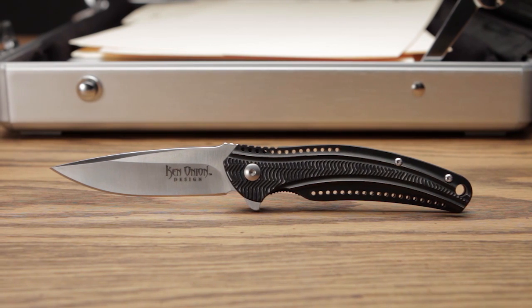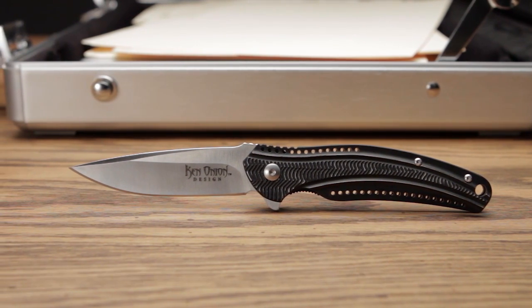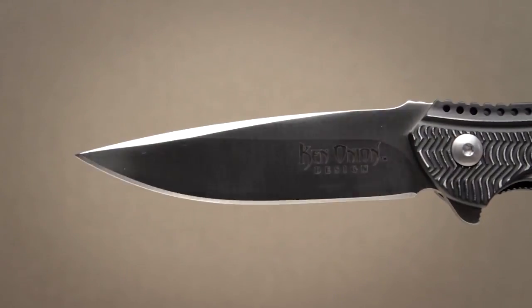The Ripple Aluminum designed by Ken Onion has a high carbon stainless steel blade in the Ken Onion drop point style. The 3.125 inch modified drop point has a high hollow grind, swedged top edge, and comes in a high satin finish.